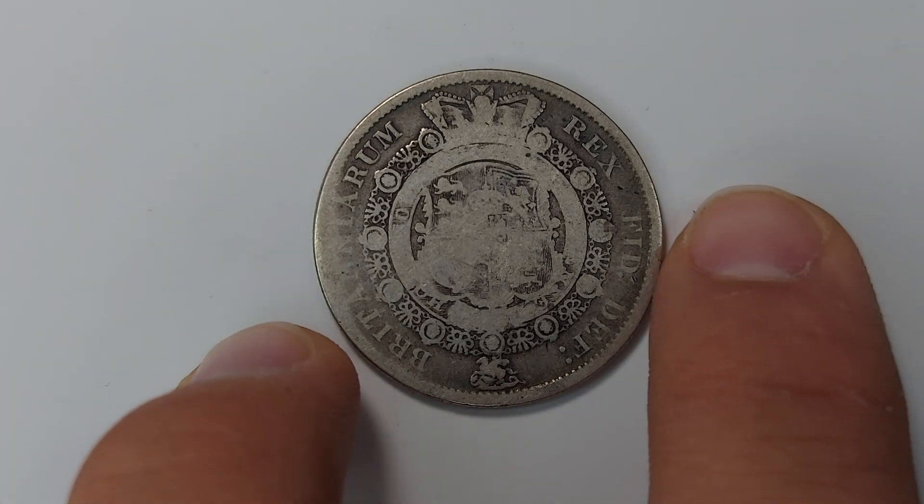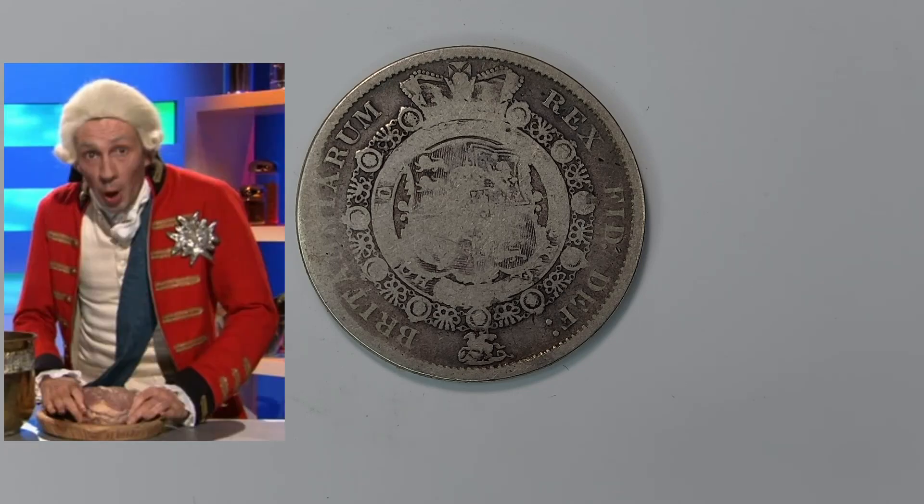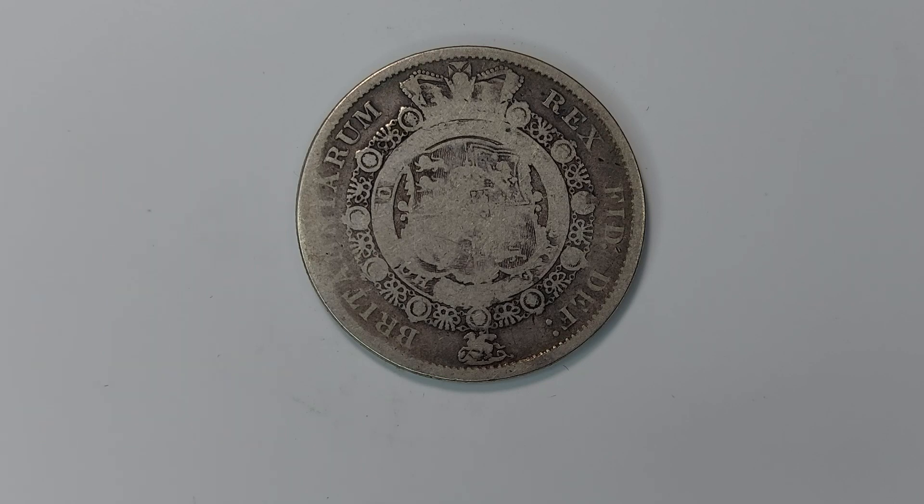The coin itself is just so pretty. Mine's not in the best condition sadly, but it's still a very nice piece of history to have. King George the Third, up until Victoria, was the longest serving monarch. Some of you probably know him as the king who basically lost America, and some may know him as the mad king. Seeing him with the bullhead bust is quite a stark contrast to how he's usually portrayed in popular culture like Horrible Histories.